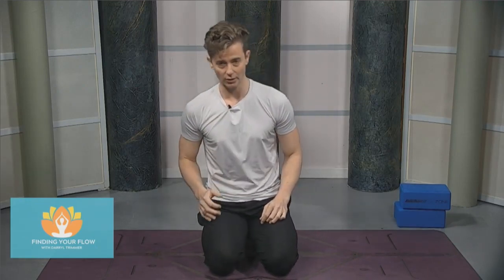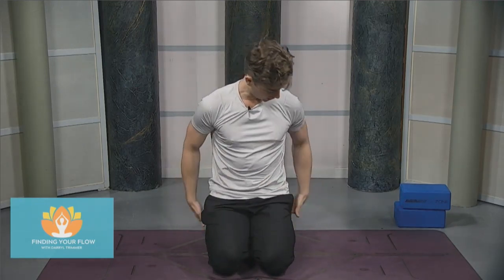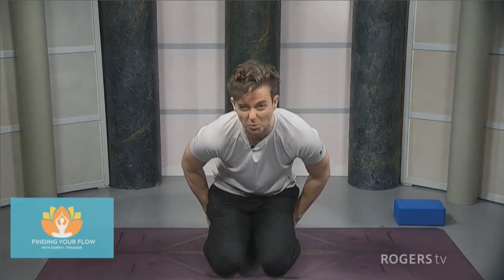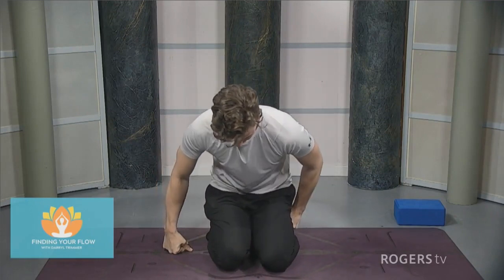We'll get started in this little kneeling position, sitting on the heels or a block in between the heels, or two blocks if you need it. I'm going to start with that block here, sitting up nice and tall.